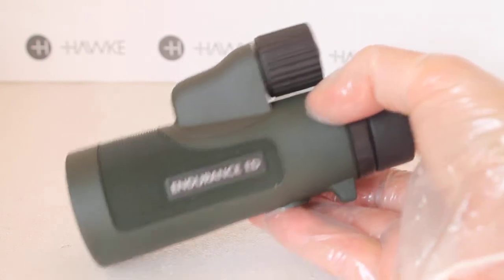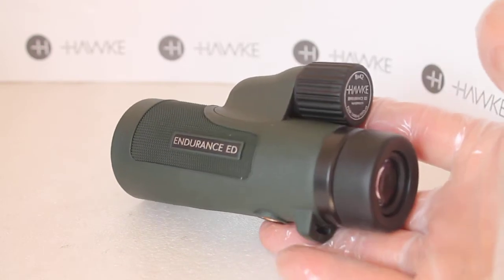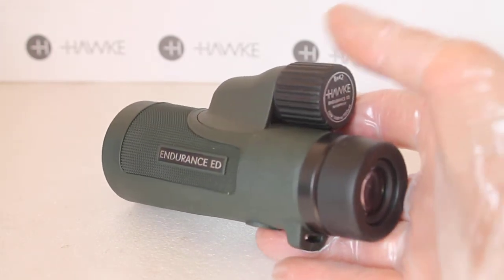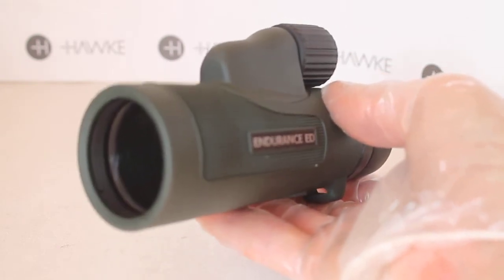The close focus is around two meters, and I checked that to find it's pretty much bang on. So if you like looking at bugs and butterflies, not a problem at all. And there we are — that's the Hawke Endurance ED 8x42 monocular.